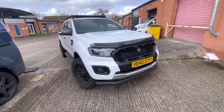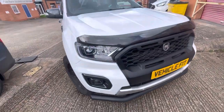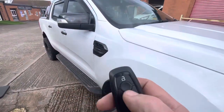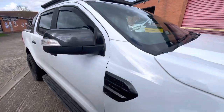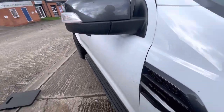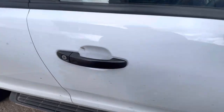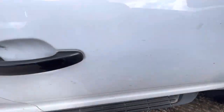Good afternoon, this is Andy from Vehicle Fitz. This is a demonstration of what we've done to this Ford Ranger. This Ford Ranger has had the Starline alarm system installed, with front proximity and rear load area sensor.